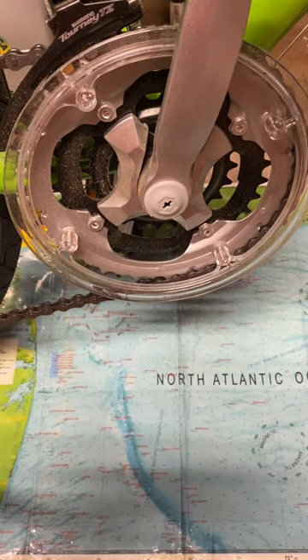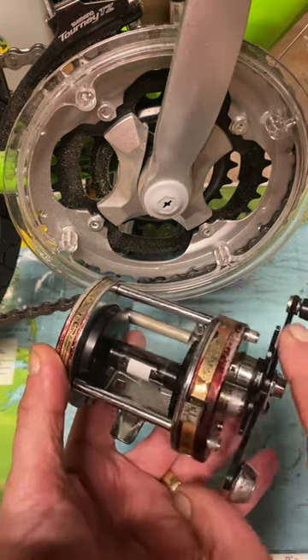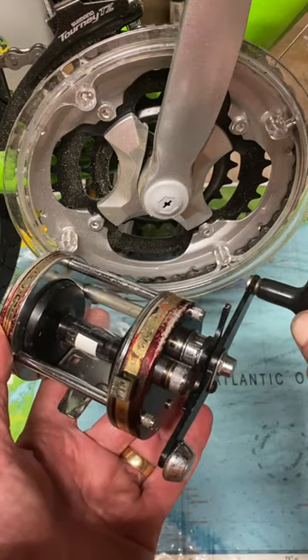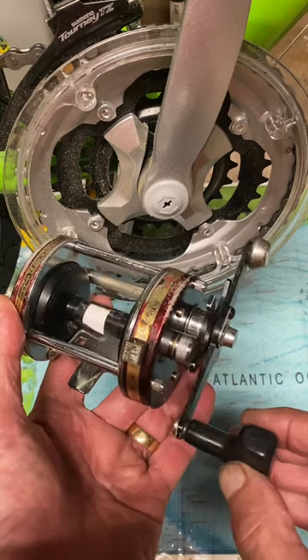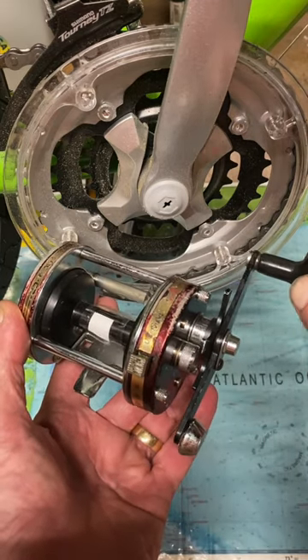How do you determine gear ratio? Well, in a fishing reel, mark a spot on your spool, mark the reference point for your handle, and count the number of times that the spool mark turns before you complete a cycle — in this case, about three and a half.